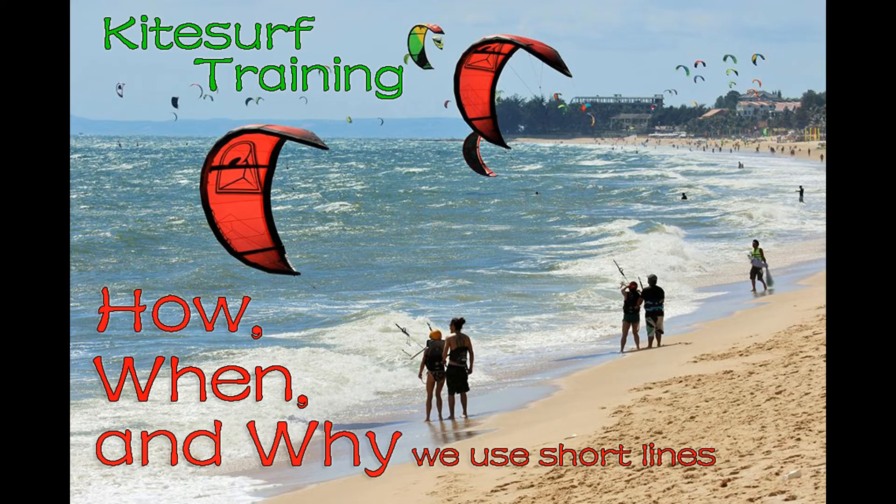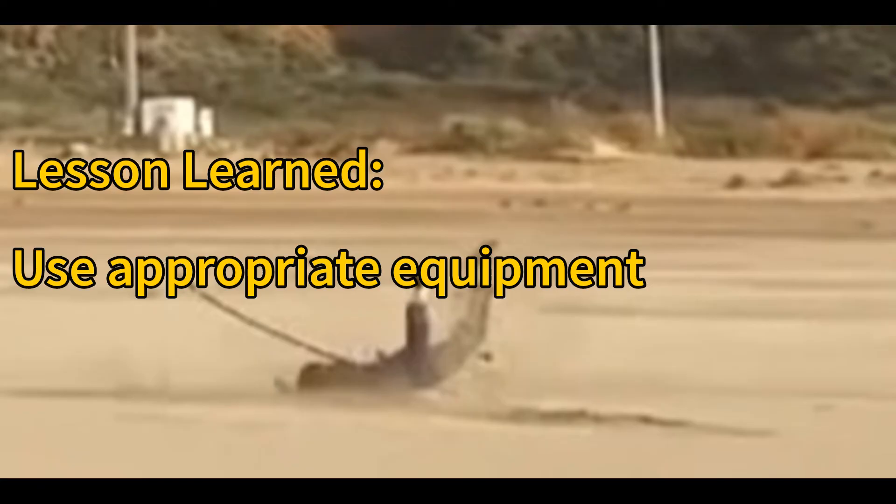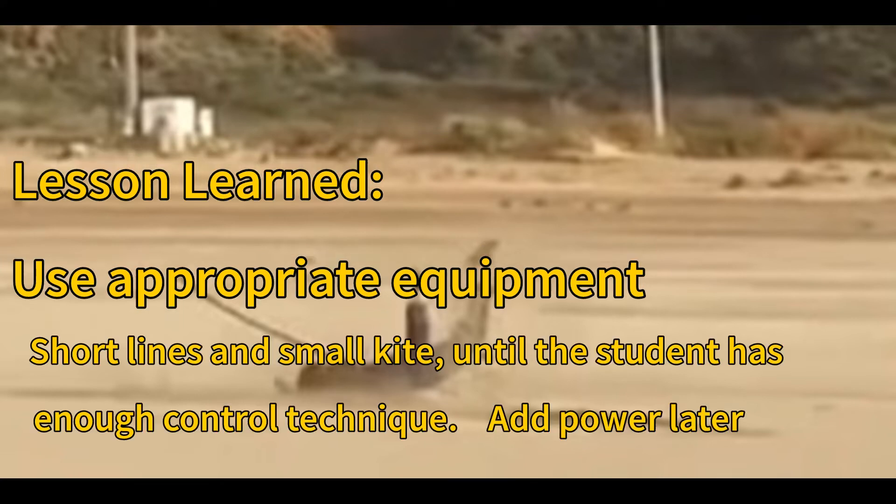I've got another video on this channel about what line lengths are good to use in a kite lesson. Students are going to make mistakes — that's how they learn, and it's okay. But none of these things would have really mattered if the student was on the right gear without that much power.